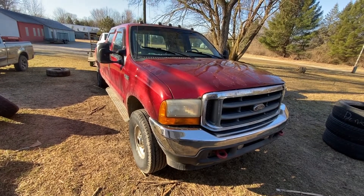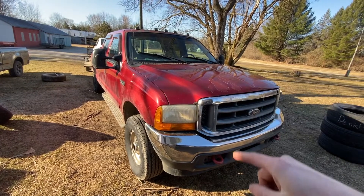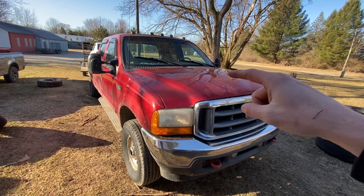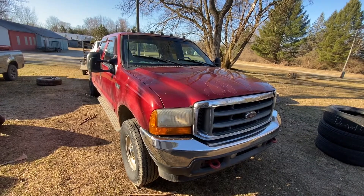Hey guys, today I'm going to show you how to change the fuel filter that's in the valley of this 2001 Ford F-350 — same as the 250s, 450s, all that have the 7.3. This will be the same. So we're going to change the fuel filter this morning.